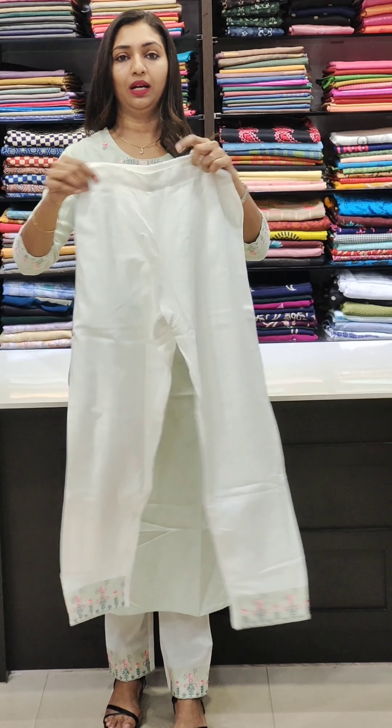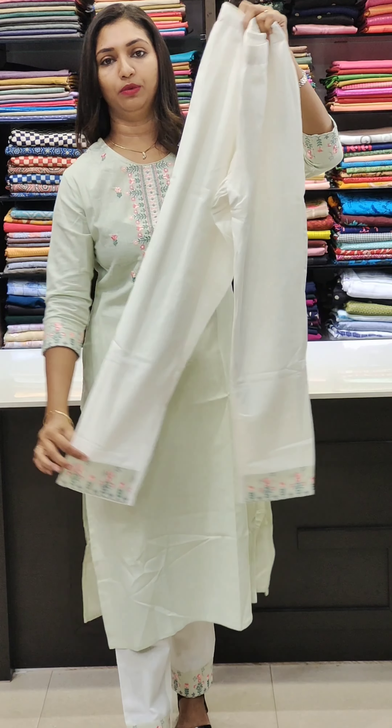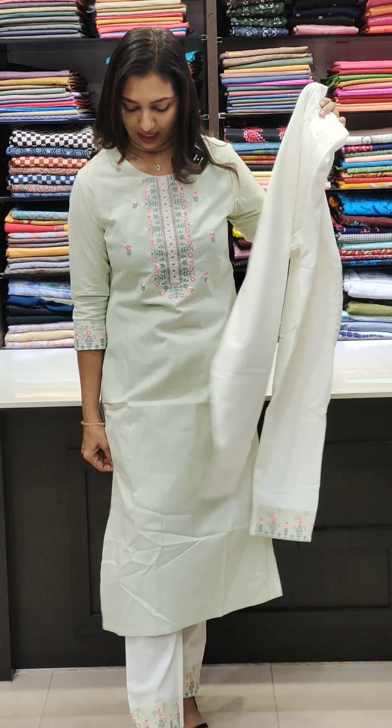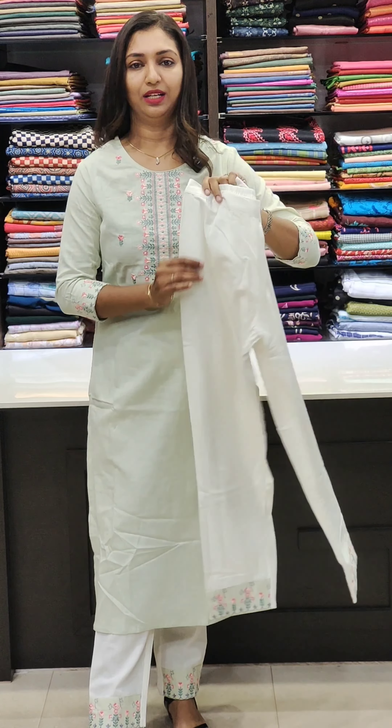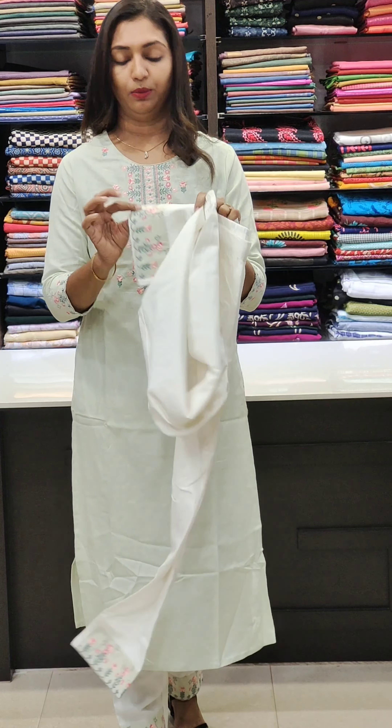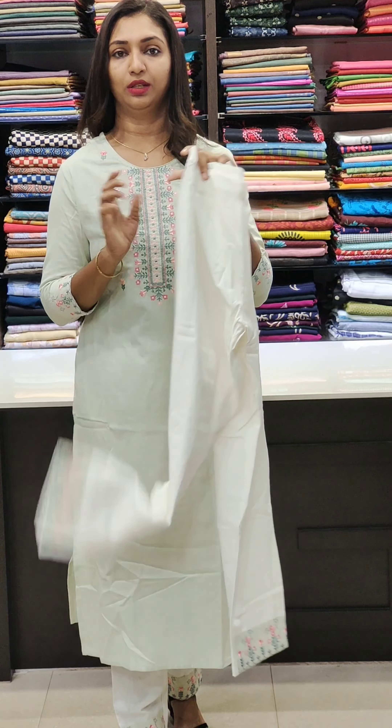You can style the bottom in the back. You can make it in a pencil style, or a semi-palazzo style — it's a comfortable style. You can make it loose. There is good work in the front and you can style it as you like.